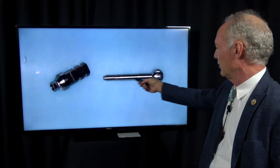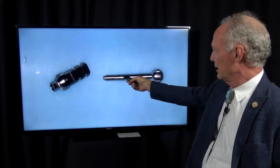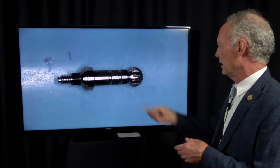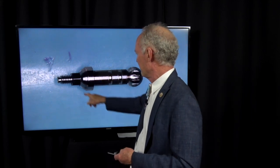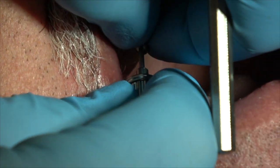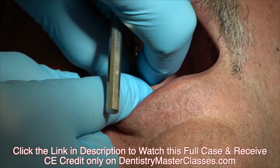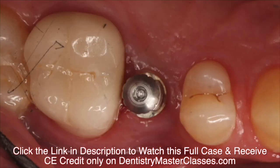This is the OCO impression coping. You're going to screw this into the implant and this hex fits perfectly into the implant. This screw goes through this part — here are the threads down here. When I put it in place, the hex is going to fit into that implant and it'll lock so you can't turn it. Then you're going to screw in this part and finger tighten it.